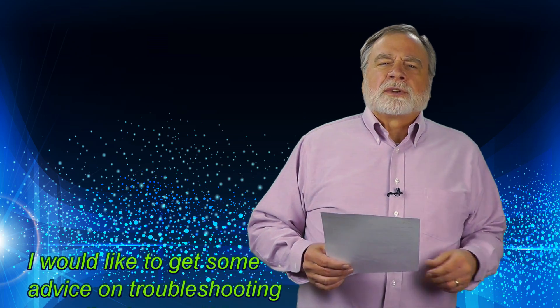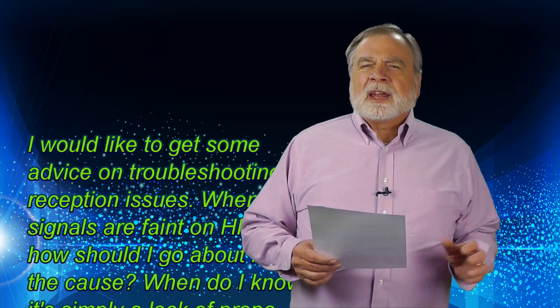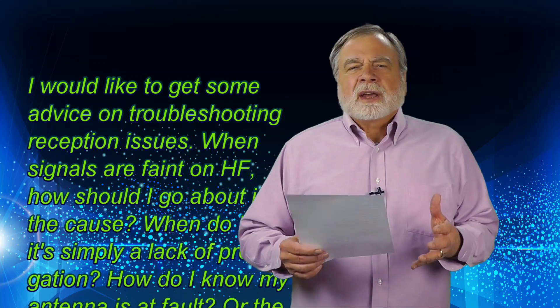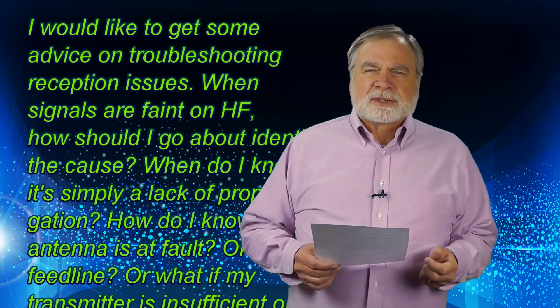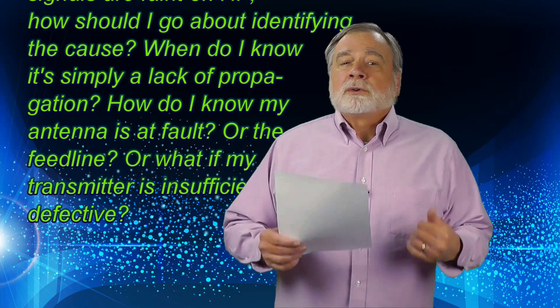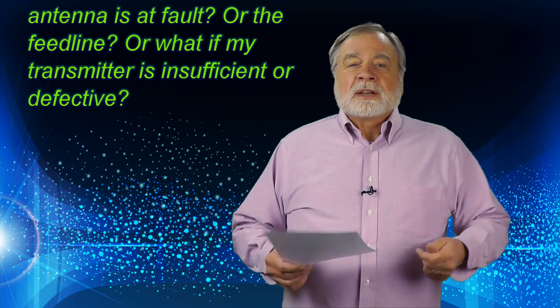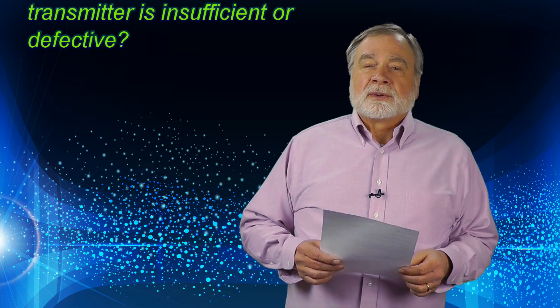Today's question comes from Dan, KG7YVG. He asks: I would like to get some advice on troubleshooting reception issues. When signals are faint on HF, how should I go about identifying the cause? When do I know it's simply a lack of propagation? How do I know my antenna is at fault, or the feed line, or what if my transmitter is insufficient or defective?